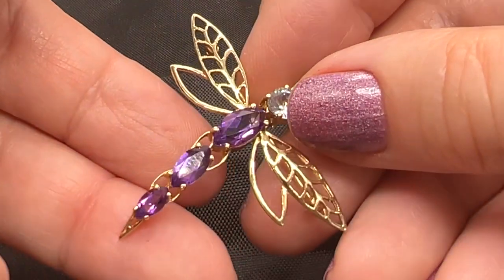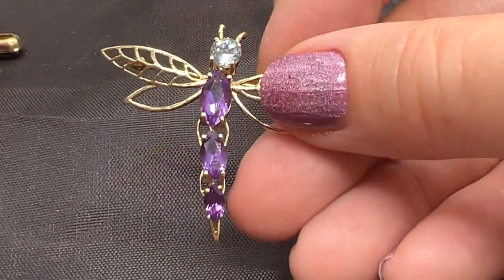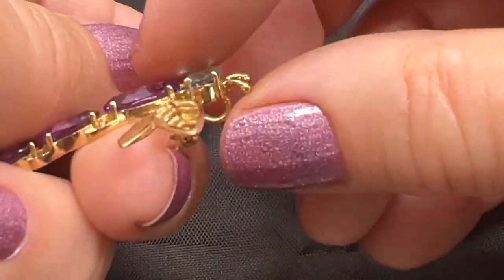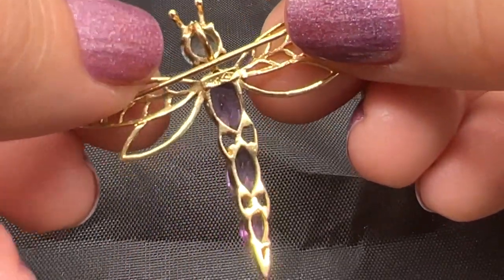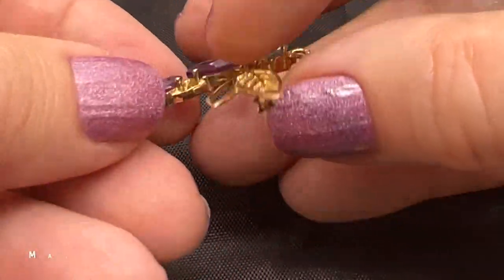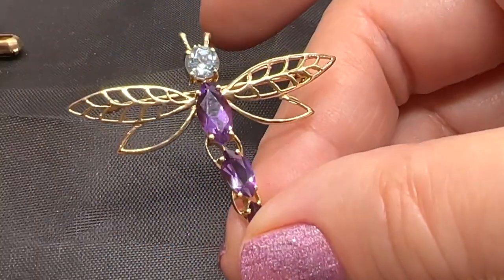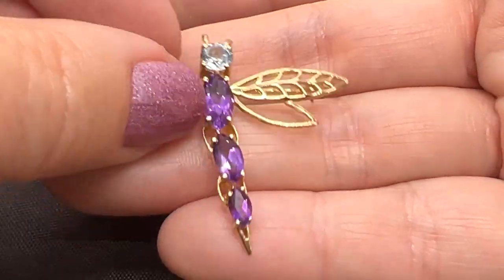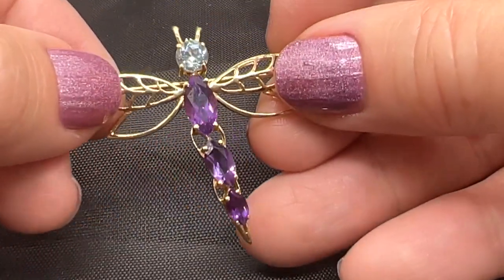This is a showstopper. Look at this gorgeous dragonfly. These are real amethysts. That is a blue topaz. And this is 14 karat gold — not plated or anything, it's solid gold. I'm not going to be able to read that mark right now, so I will just put that on the screen. But I really love the wings on this one. I love everything about this, actually. I think it's just the sweetest thing. And, you know, the holidays are coming — this would make a very, very pretty gift for somebody.